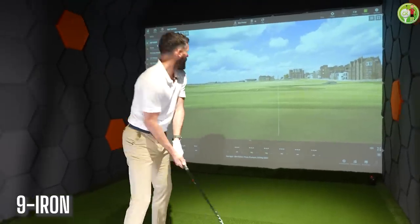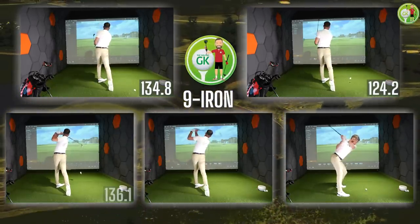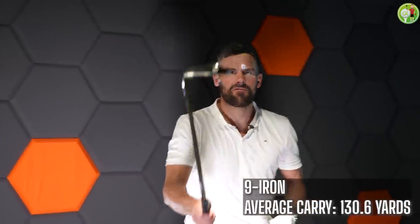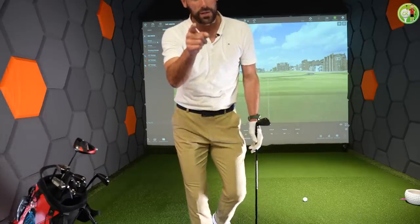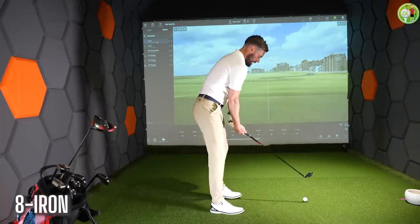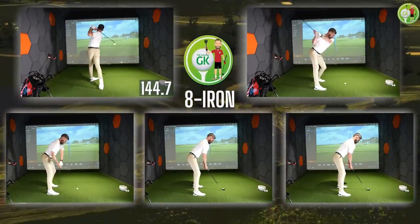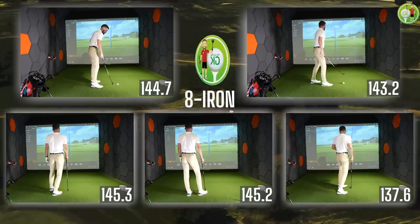I have not got a clue what I'm doing — I saw Tommy Fleetwood doing it once, so I'm just copying. Nine iron — come on, I'm nice and warm. Nine iron: 130.6 yards average carry and I'm starting to sweat now. 25 balls hit so far and I am genuinely starting to sweat, but it's good because it means I'm warming up. Eight iron — come on Ed! Eight iron: 143.2 yards average.